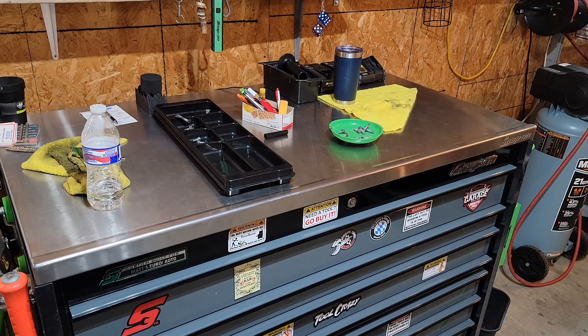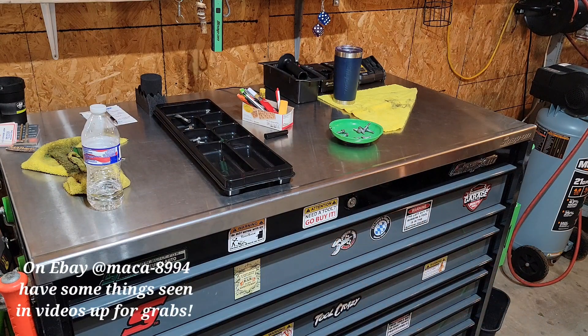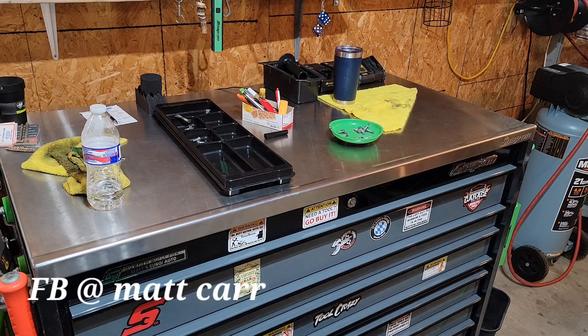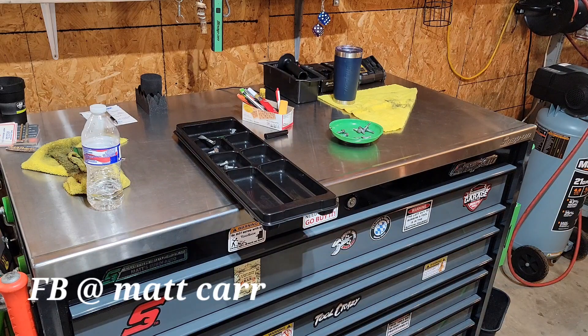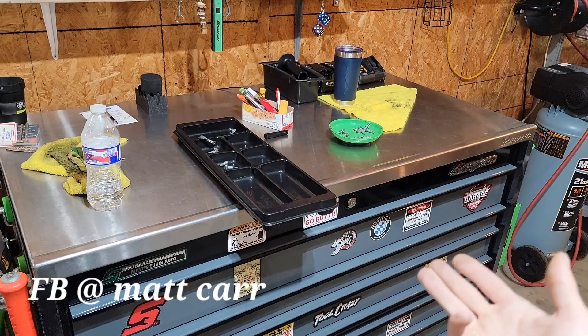If you like it and want to buy it, it is actually on eBay for sale. On Facebook marketplace — don't bother with Amazon, you won't find this on Amazon because it's made in the USA.